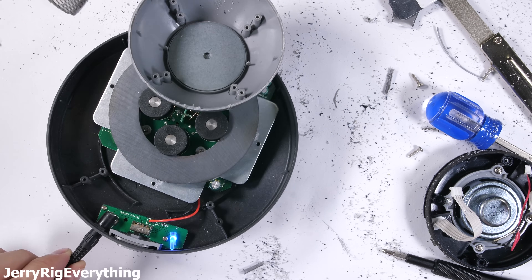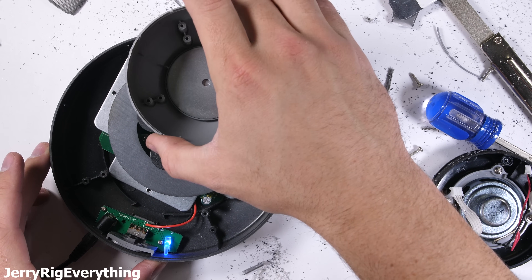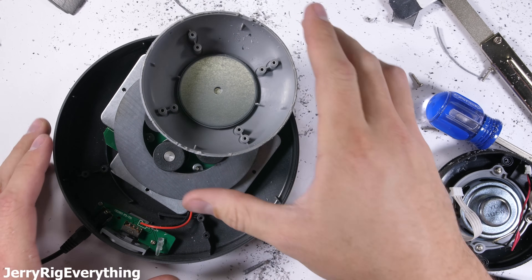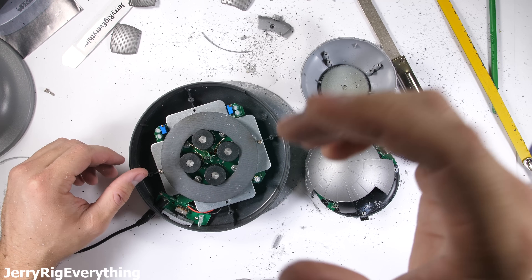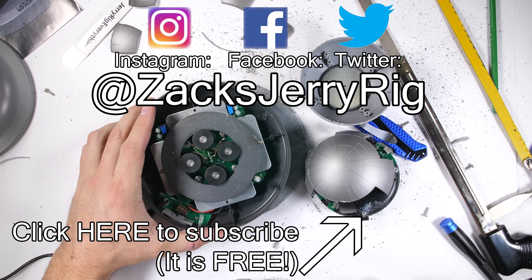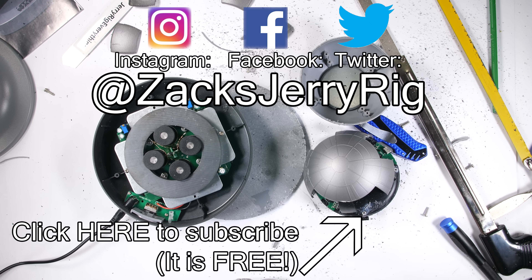Pretty fun stuff, and a major thumbs up to whoever designed this Death Star. I'll leave a link for this contraption in the video description, and now you won't need to take apart your speaker to find out how it floats or how it works. Hit that subscribe button if you haven't already, and come hang out with me on Instagram. Thank you a ton for watching, and may the Force be with you.